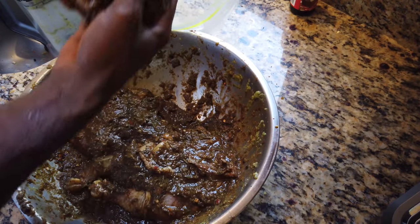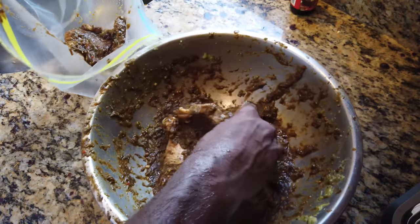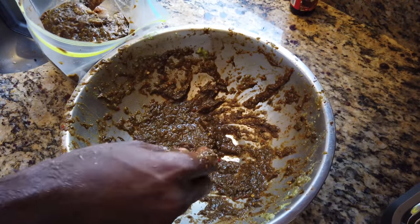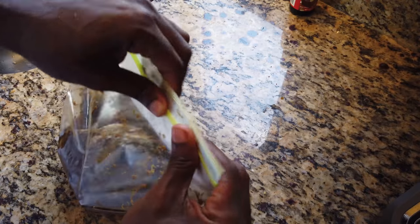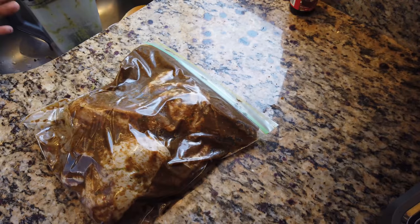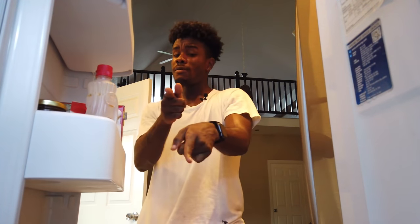Now that we have that, let's bag our chicken up and then pop her right into the fridge. We're not wasting any of this marinade. Now we have her in the marinade — let's pop her into the fridge and I'll be picking you up tomorrow.